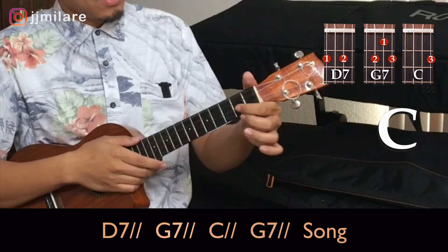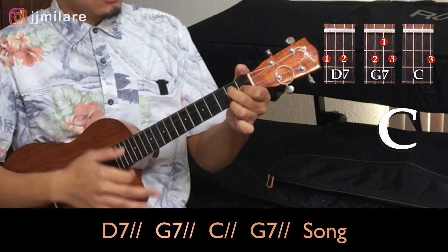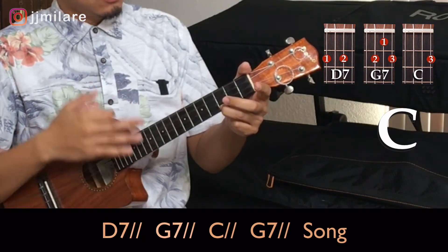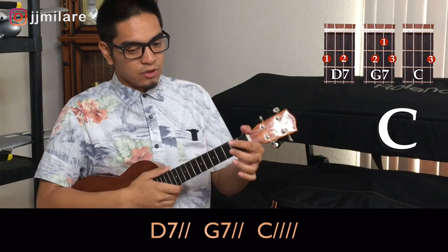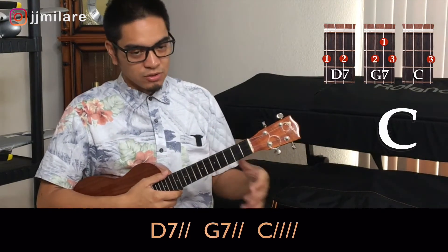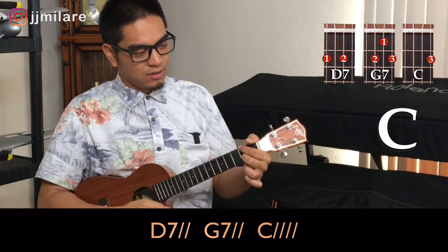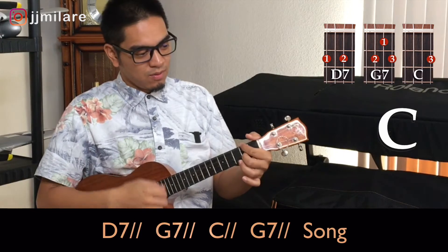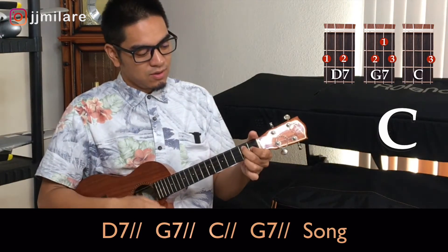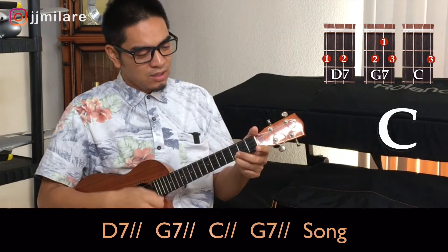So let's try it. One, two, ready — D7, one, two. G7, one, two. C, one, two. G7, one, two, and then you start your song. So we'll do our first pattern and then our second pattern right away, and then you start your song. Ready? Set — D7, one, two. One, two. One, two, three, four. One, two. One, two. One, two. So there's your first vamp in the key of C.